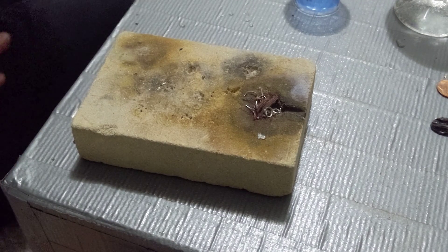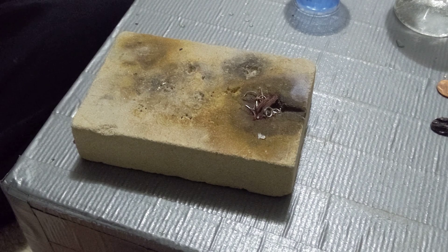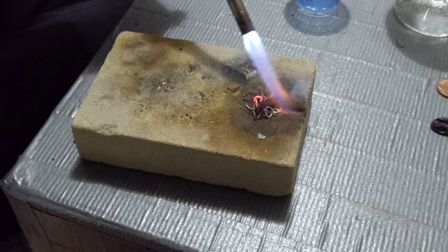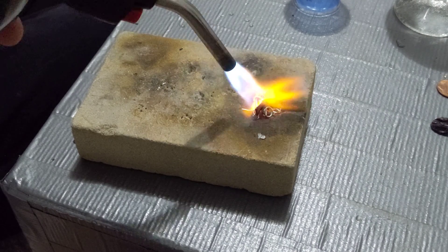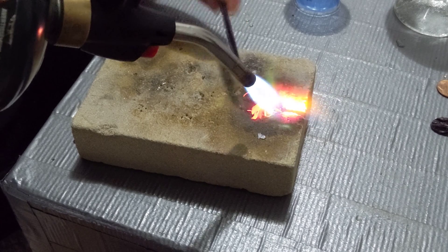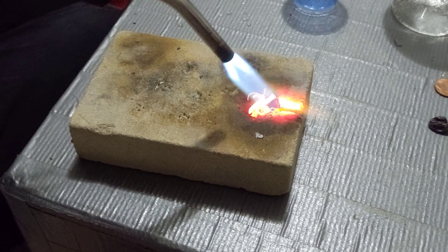You'll be able to see the difference between the hard and easy solders. So again, just like the first time, I'm going to coat this in flux. I'm going to melt that all down. Let's go.